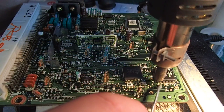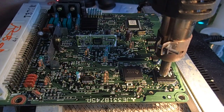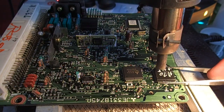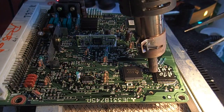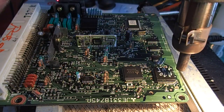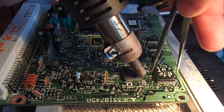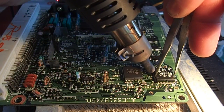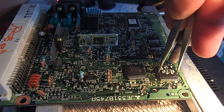We're going to use a lot of flux on this because I don't know how well this is actually going to lift. Take a note of the orientation obviously. Hopefully it'll lift straight up if we're lucky. Looks like it's not actually going to lift up that easily.